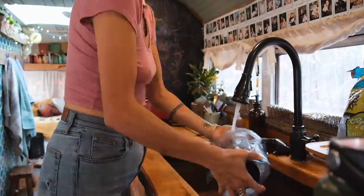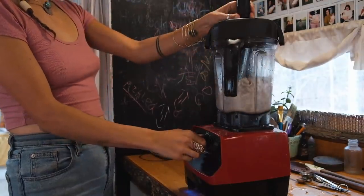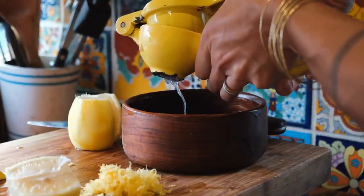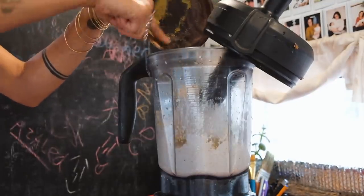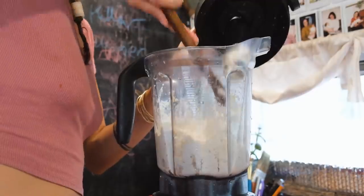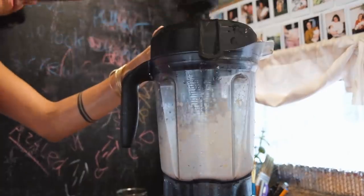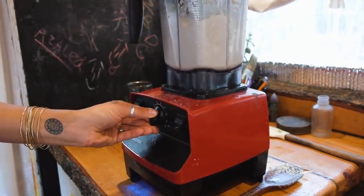Rinse your blender so you can reuse it to make your cashew cheese. Add your cashews, water, and coconut oil to the blender and blend until super smooth. Begin zesting both lemons as well as squeezing the juice from both. Add the lemon juice and lemon zest into your cashew cream along with your nutritional yeast and blend until smooth, adding also your honey. Be sure to push down any ingredients so everything can reach the blender blades. If you need to add a couple splashes of water to help everything blend better, feel free to do that. Gradually increase the speed of the blender.